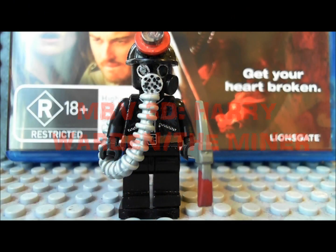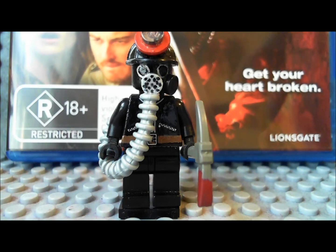Okay guys, so this is Dr. Conopus and in today's video I'm going to be showing you my custom Lego Harry Warden, also known as the Miner, from My Bloody Valentine 3D, which is of course the remake.